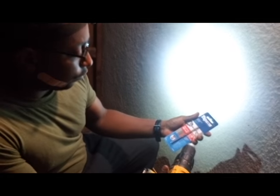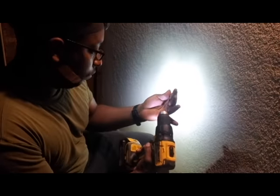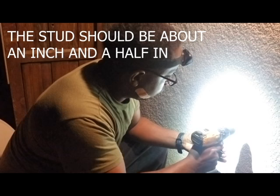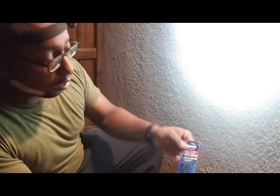These Tapcons are generally used for concrete or blocks, about five dollars. I also bought these concrete anchors — I'm only going into the wall four to six times.